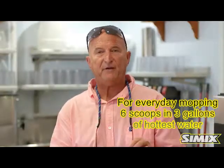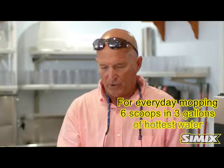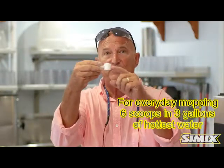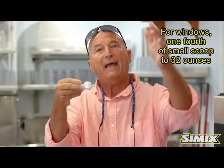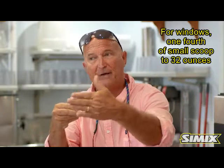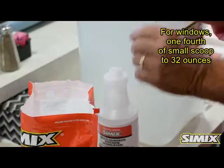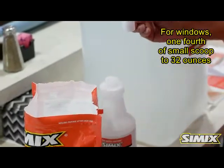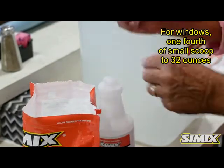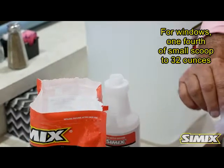For heavy-duty, very thick grease — say around dumpster areas or high-traffic areas with grease — you will take four of these nano scoops, which are teaspoons, into a gallon bottle. Four scoops per gallon depending on coverage and how many gallons you need. Today I'm going to use a quart bottle — so that's one teaspoon in this 32-ounce bottle — to show you how effective it is on a heavy-duty grease area.